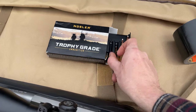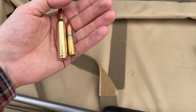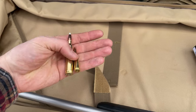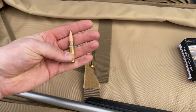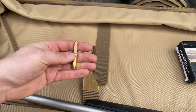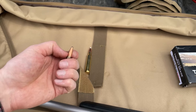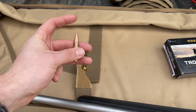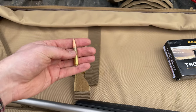Once I get this thing squared away and sighted in, I'm hoping to stretch it out to about 400 yards. You can see the difference in caliber size we're shooting today - 7mm Rem Mag on the left and 300 Blackout on the right. The 300 Blackout doesn't have a lot of powder, but the bullet itself is quite big with a large frontal diameter - decent impact, but maybe missing a little extra oomph.